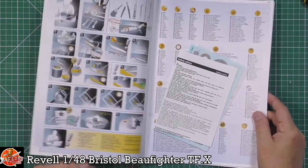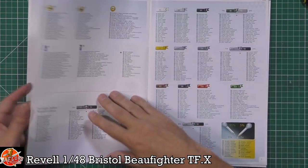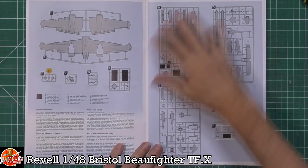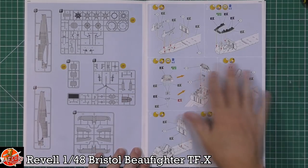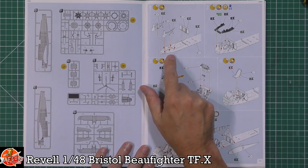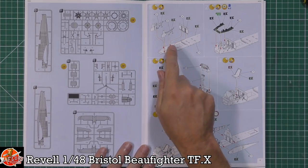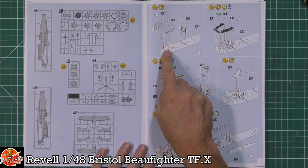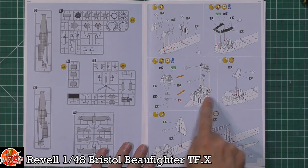As always, we'll start with the instructions. There are decals, a little bit of blurb, colour call-outs, and the sprue breakdown. Looking pretty good. The build starts in the cockpit area — really nice cockpit on the Beaufighter, being a single-seat layout. You're sitting in the middle of this quite large aircraft.